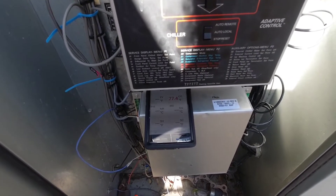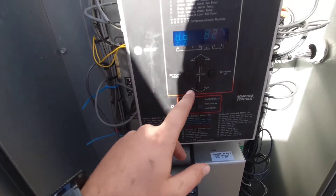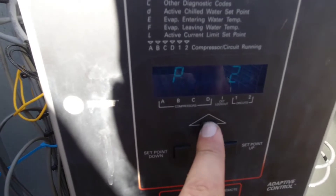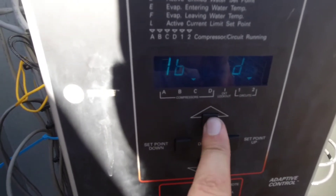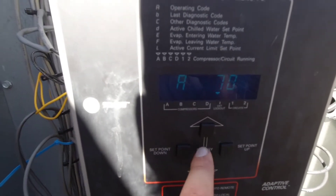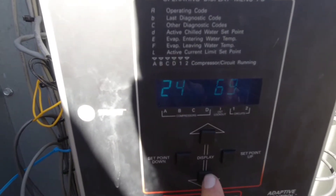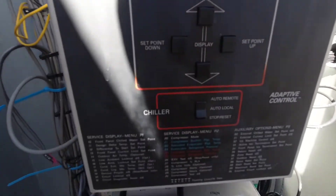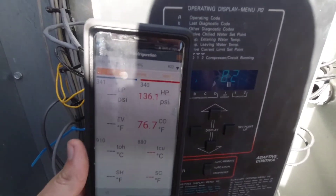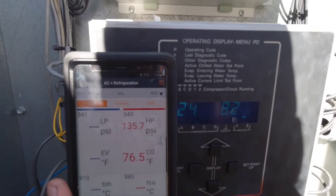I want to verify that it's reading correctly, and I also want to verify the high pressure switch to see when we're tripping. Right now I'm in menu P2 on this control. We're going to cycle up to P1 — last menu item, reset circuit alarms — and reset. Circuit two is going to call, getting ready to start. Going back to P2, cycling down to 24 on circuit two, which is our saturation. What I'm looking for is to see how our temperature reading compares to my Testo probe's saturation — those two should line up and match.